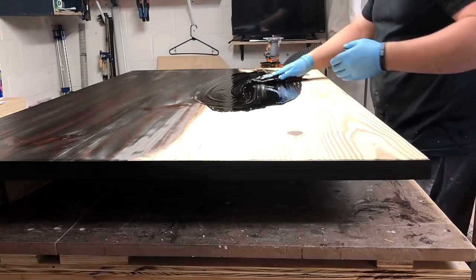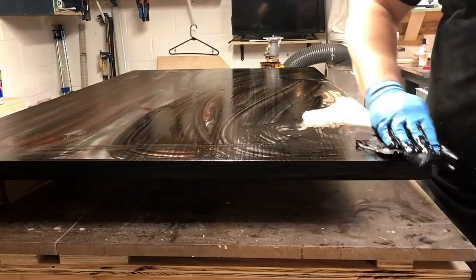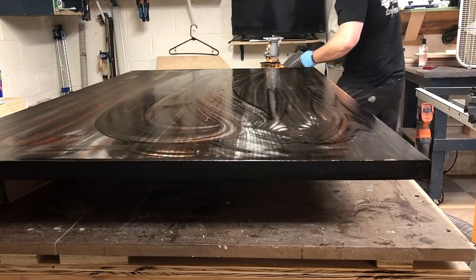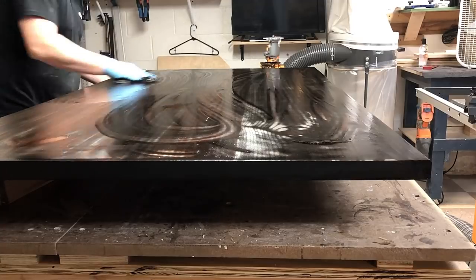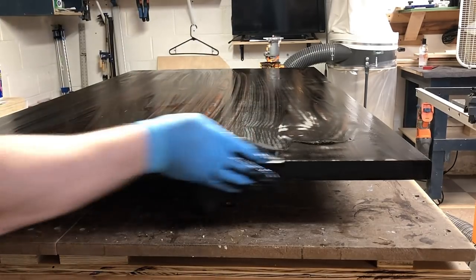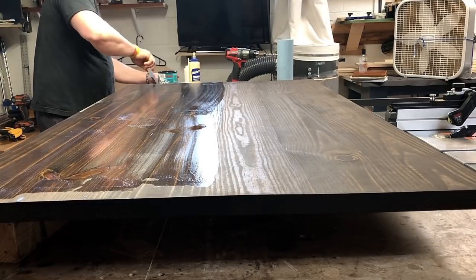As you can see, I already stained half the table, but then I was like, oh crap, I'm not recording — so here I am recording the rest of the staining process. I just kind of dump the stain on it and make sure I flood the entire surface. I usually wait maybe five to ten minutes, depending on how dark it needs to be, and then wipe it off. The stain that I'm using here is Minwax Espresso.